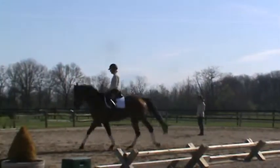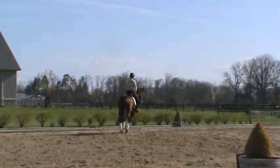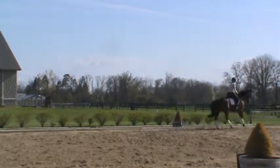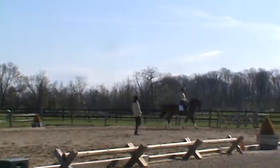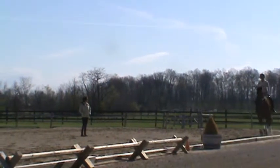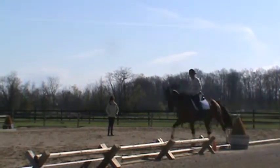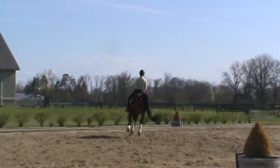So sit back. Keep the feeling with the mouth. Good. Yes. Haunches in. This is very good, Lori. Yeah. Good. Keep her connected.